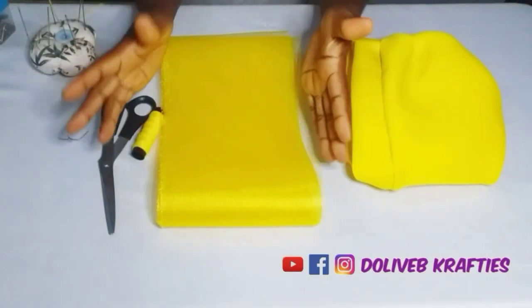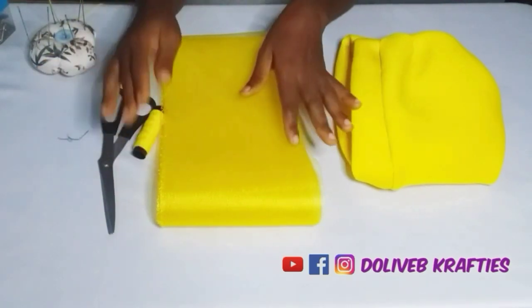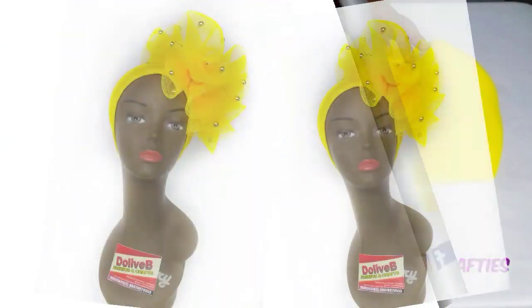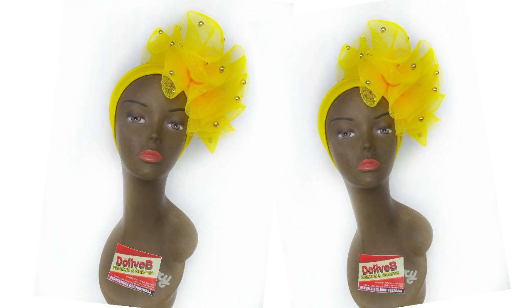Hello guys, welcome back to my YouTube channel. If you're new, welcome! If you're an old subscriber, welcome back. In today's video, I'll be showing us how to make a ruffle using crinoline, and you can attach this ruffle to your turban cap base, use it as a fascinator, or use it to embellish your dress.